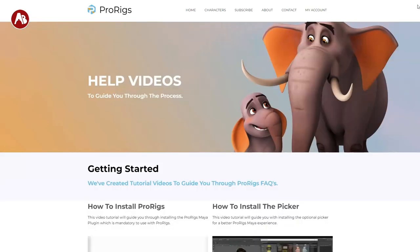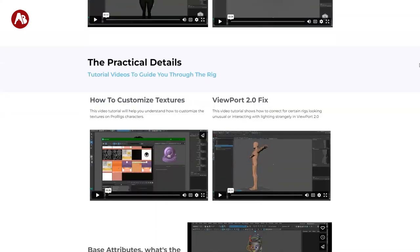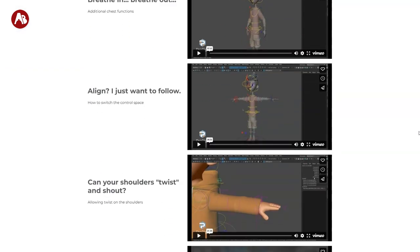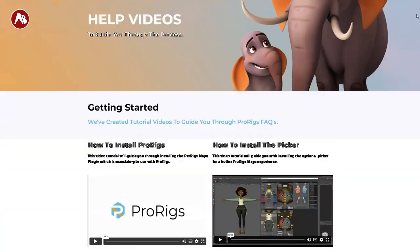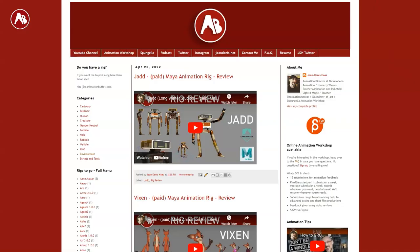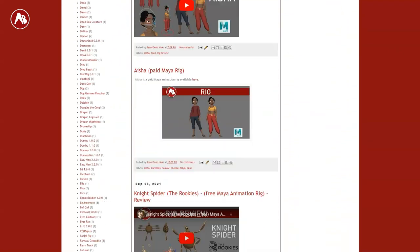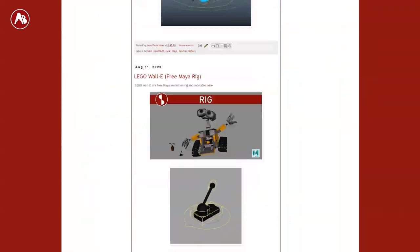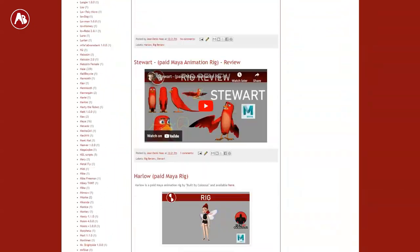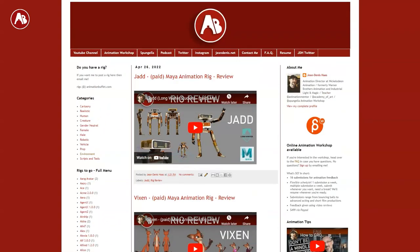You have guides on how to install the actual rigs, the picker, the color system, transfer your license, and so on. There's a lot out there — if you have any questions, it's all there. Also, on my Animation Buffet site I post other rigs and rig reviews. If you have rigs you want me to post, I'll add that to my list. There's a whole collection — some are free, some are paid. Check it out at Animation Buffet.